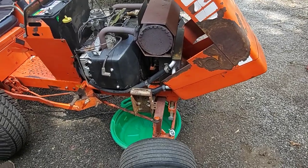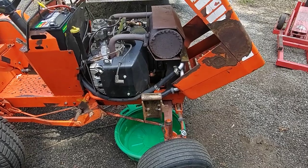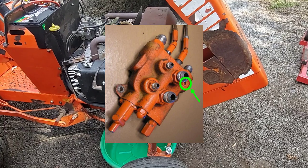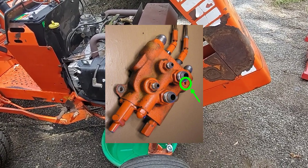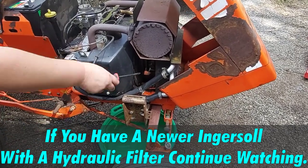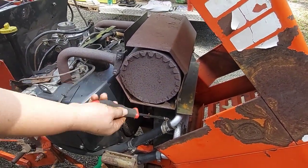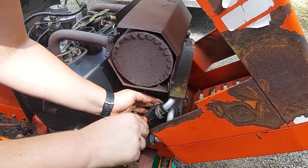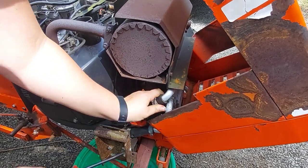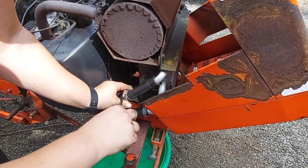Now we'll be draining the hydraulic system on the Case Ingersoll tractors. There's different ways to do it. This is sometimes the easiest way, especially on these yard tractors. There's also a quarter-inch plug on the bottom of the travel control valve that you can drain the system from - it's a little slower but it's a pipe plug. Removing hoses is usually the easiest way, so that's what we're going to do here. The hose coming from the tank is the best way to do it, so you're draining the tank and not worrying about the pump itself.